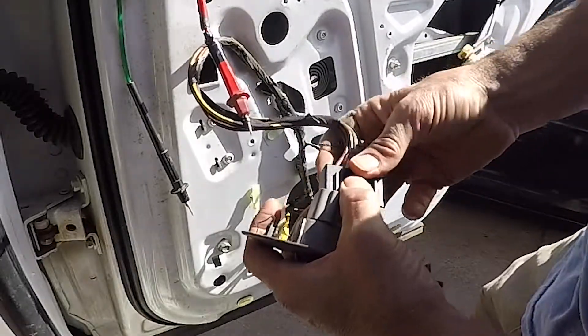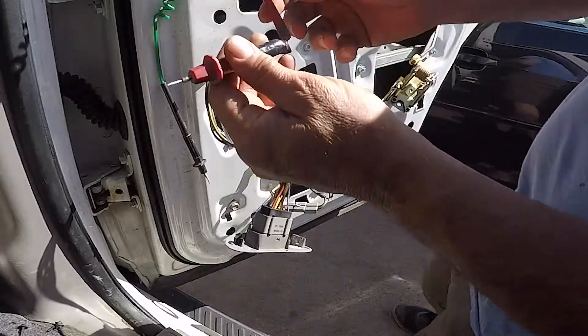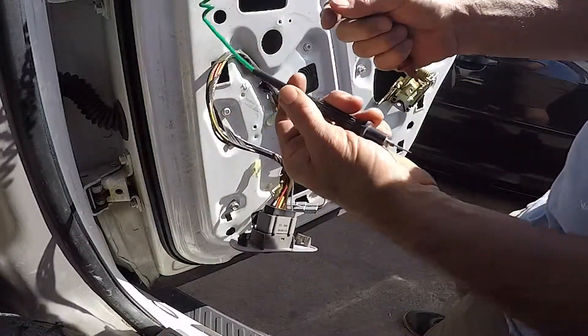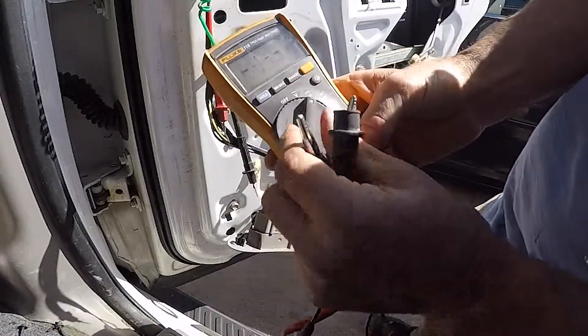What I've got is a lead going to the battery — red's on the positive, green is for negative. I've got a multimeter set on volts.